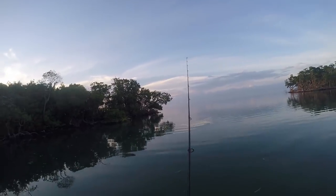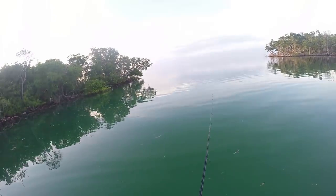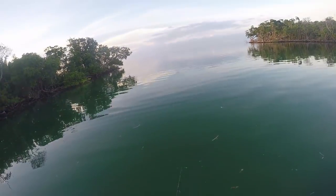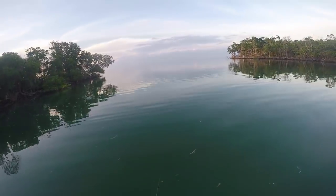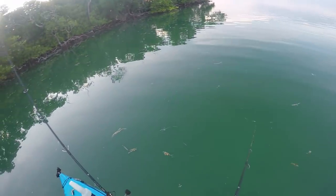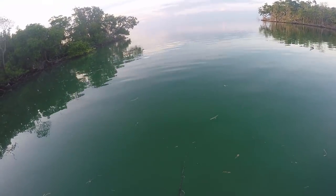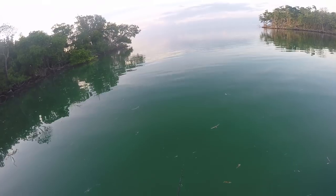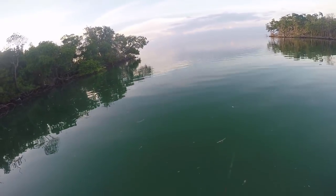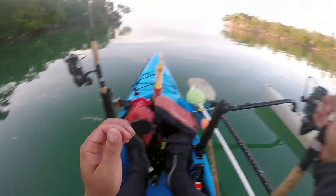This basin is full of little juvenile tarpon. Every time I cast to them, they'll nip the tail but a whole school will follow. I think it's just a little too early for them to go on a feeding frenzy and there's no water movement, but every time I reel it in, they're following it. I keep getting weeds. They're swimming all underneath me — little smart asses.